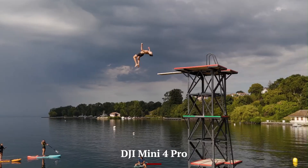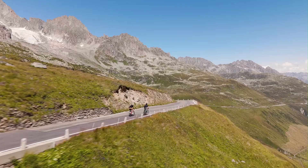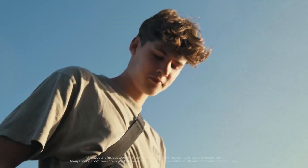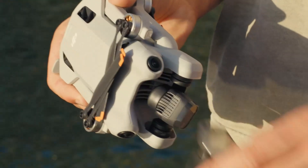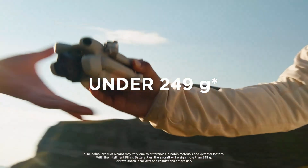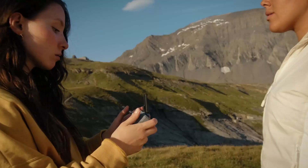DJI Mini 4 Pro: The Mini 4 Pro also delivers a solid flight experience with good GPS lock and responsive controls. However, it doesn't handle strong wind as well as the Mini 5 Pro. Stability is great in calm conditions, and flight modes like waypoint, orbit, and tracking are very usable, but not as polished or responsive as the newer Mini.